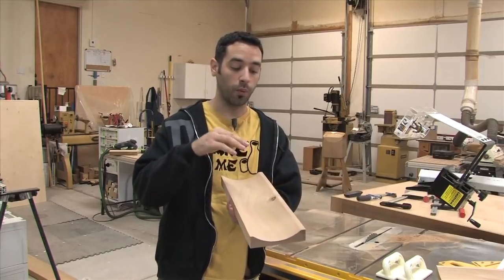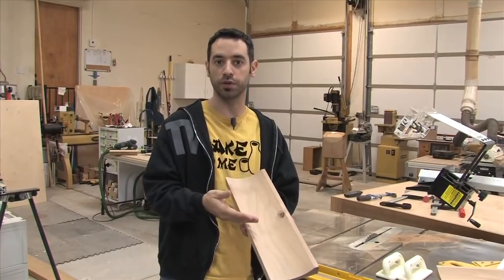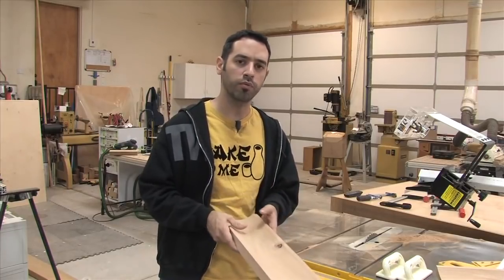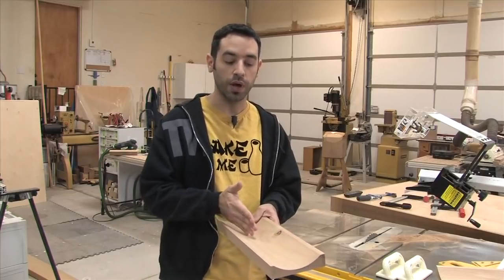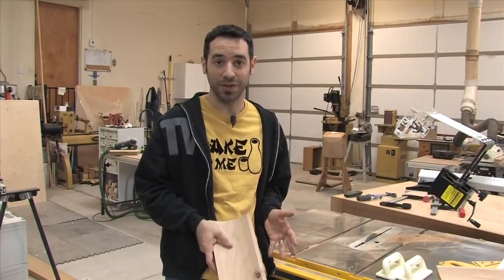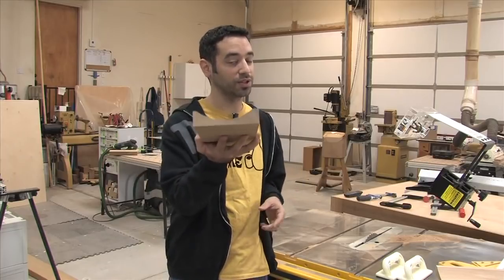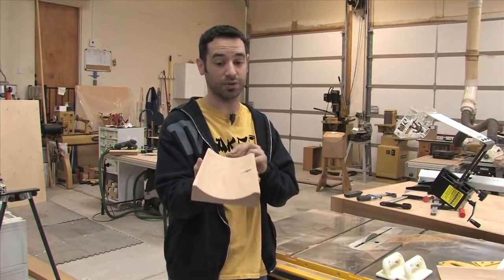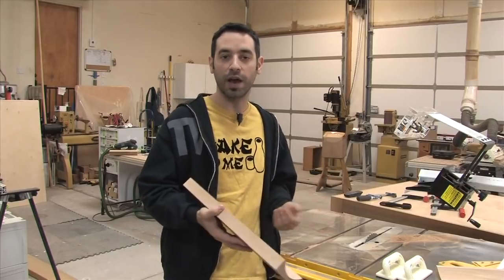You may be wondering why we're using the table saw instead of other tools like a shaper, a router, or even a planer molder with a wide profile knife. Well, most of us don't have those things. Even at my router table, I have a good selection of bits but nothing that can do this size. At the table saw, you can do an incredible array of different shapes and sizes — your imagination is the limit.